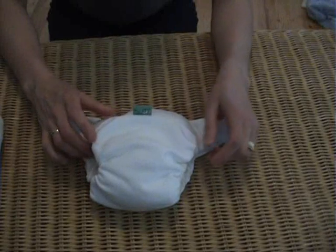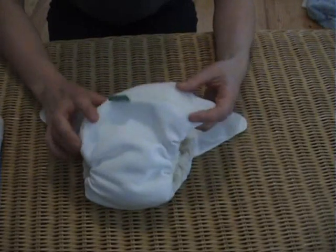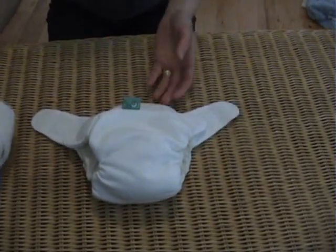The Flexi-Tot is more flexible than the other Totspots nappies, which makes it ideal for babies who are a little bit taller than average.